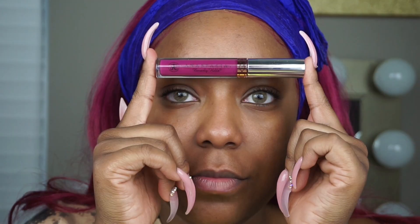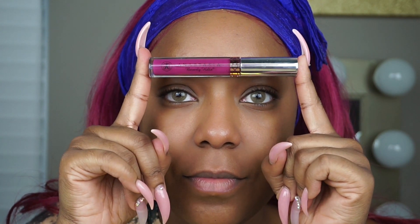Hi you guys, welcome back to my channel. We're gonna get into this tutorial, so if you want to see what I do to my face, keep on watching. We're gonna start off with the brows.